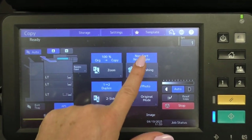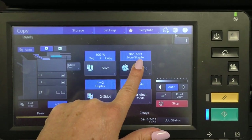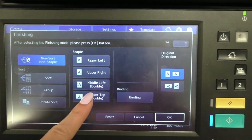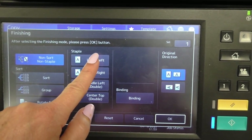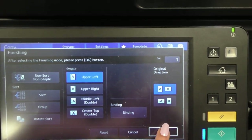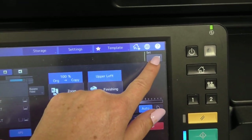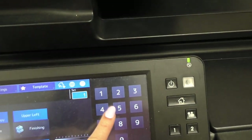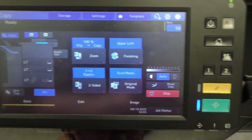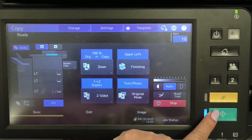Where it says non-sort, non-staple — click on it and you can pick where you would like the staple to go. Select upper left and then hit OK. Enter your number of sets, click OK, and then just hit the green button and you're ready to go.